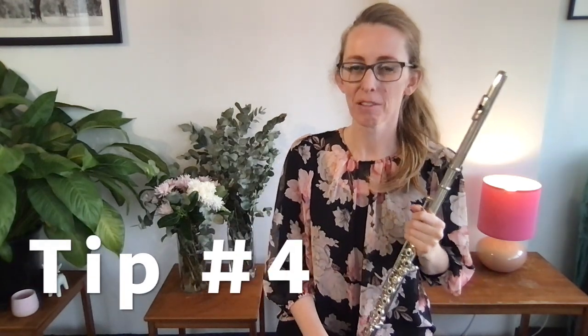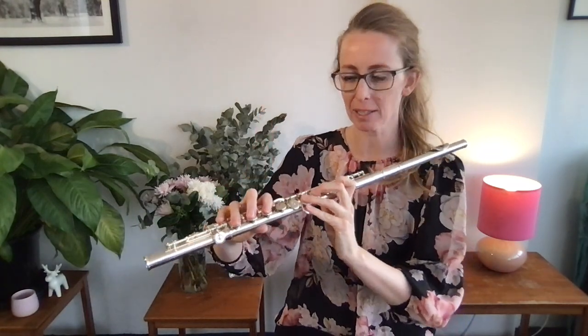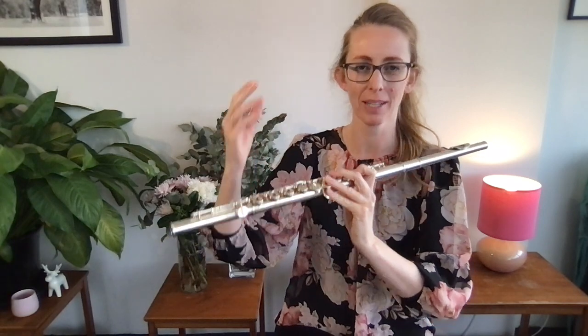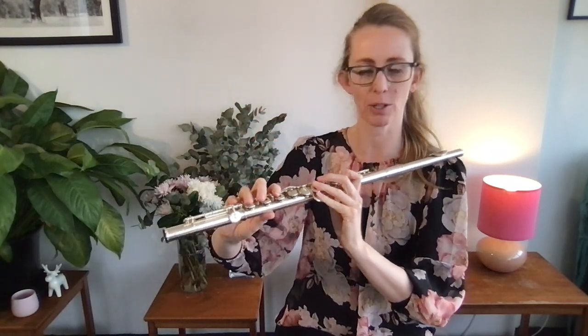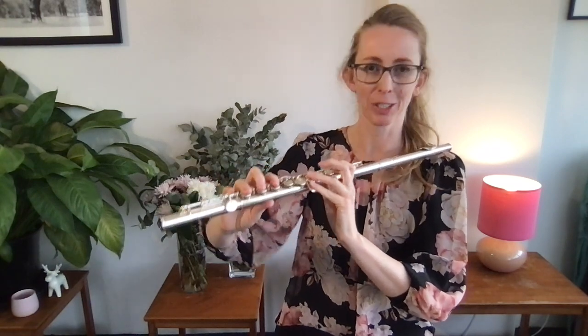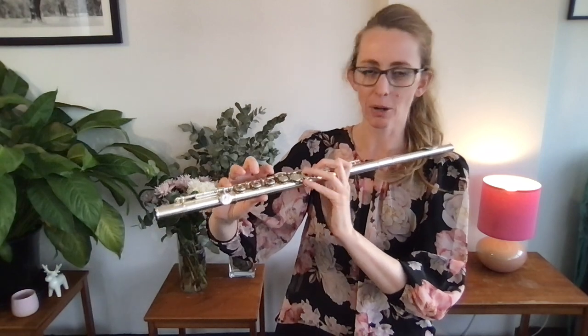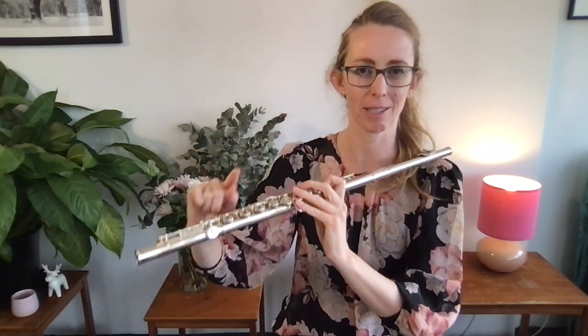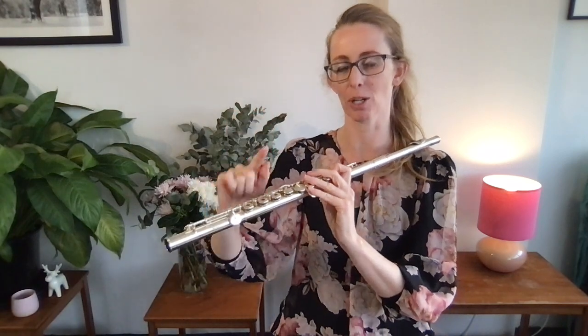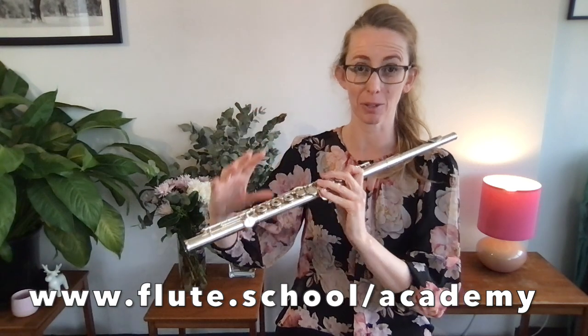Tip number four: fix your hand position. You wouldn't believe how much this slows down your fingers if your hand position isn't correct. The reason it slows down your fingers is, like I mentioned in tip number one, tension. If your hand position isn't right, it's going to cause tension in your fingers, your hands, your arms, and everywhere else in your body. There's a flow-on effect that slows down your fingers. There's a whole module inside the Flute Academy about hand position and balance of the flute.